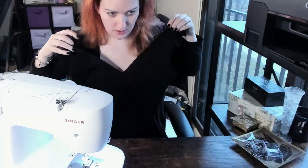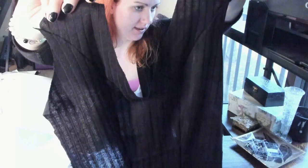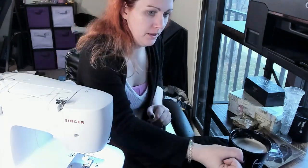Here we go — let's see how it looks. Got the front — whoops, had that backwards. Got the front. Princess seams done. It's going to look so cool. Now I'm going to take a coffee break because I have yet to have my cup of coffee this morning, and that is never conducive to a productive work environment. I've got coffee — time to get started. I have an hour and 45 minutes to finish this dress.